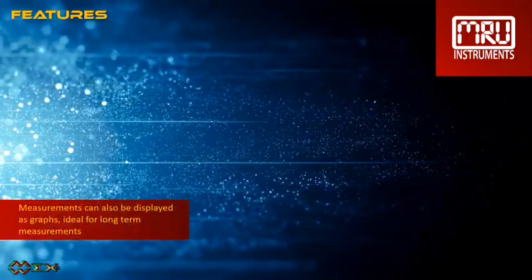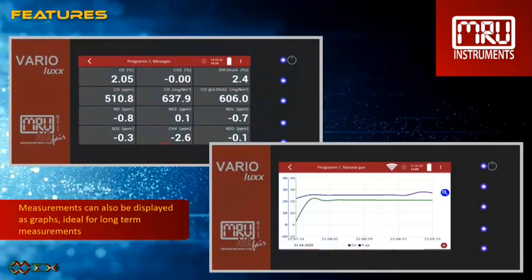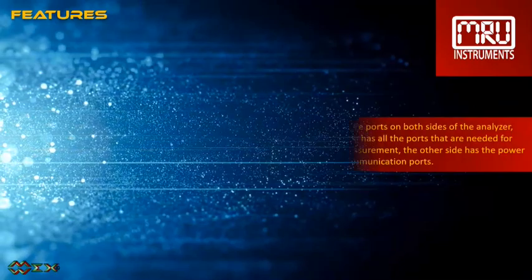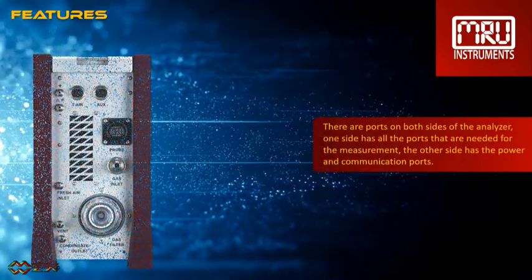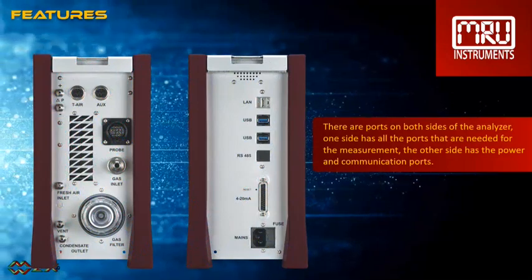Measurements can also be displayed as graphs, ideal for long-term measurements. There are ports on both sides of the analyzer. One side has all the ports needed for the measurements, while the other side has the power and communication ports.